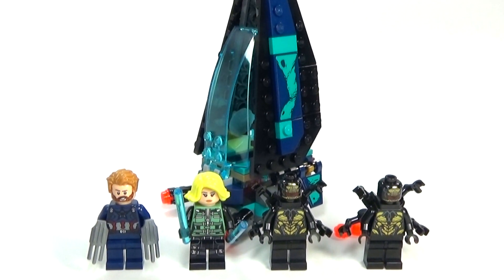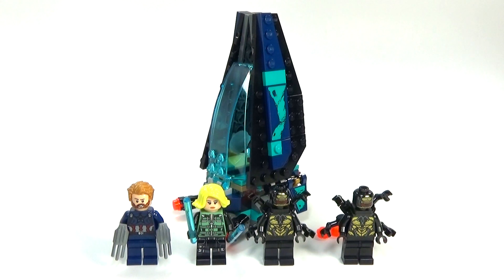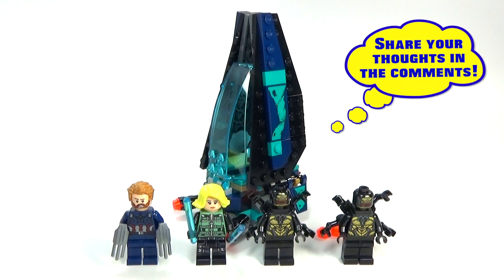Hey guys, Brick Queen here with the smallest of the new Avengers Infinity War sets. This one is the Outrider Dropship Attack, and this little bitty set is $15, which I think is a little too much for this.